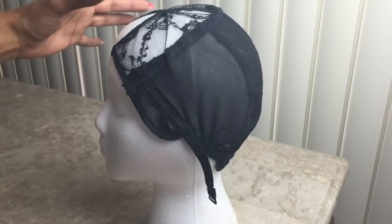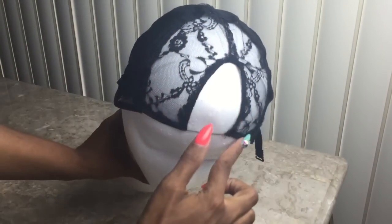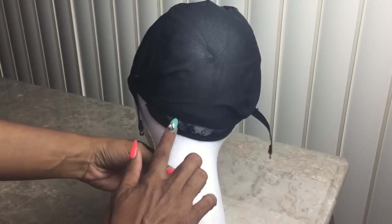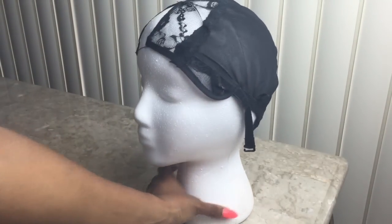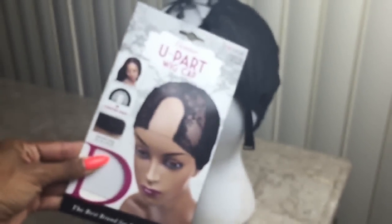Let's begin — this is Linda, say hello Linda, she'll be my mannequin for this tutorial. I'll actually be making a U-part wig. This is the wig cap I received at my local beauty supply store. The brand name is Donna, and this is a U-part wig cap — it's only $4.99 at my local beauty supply store.